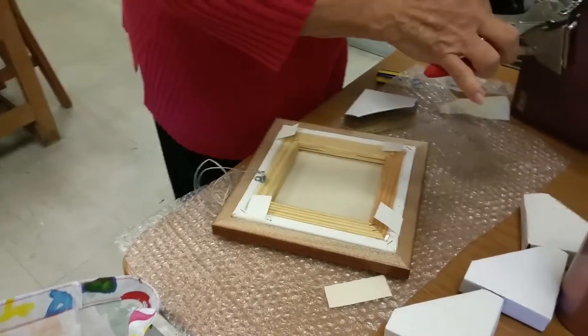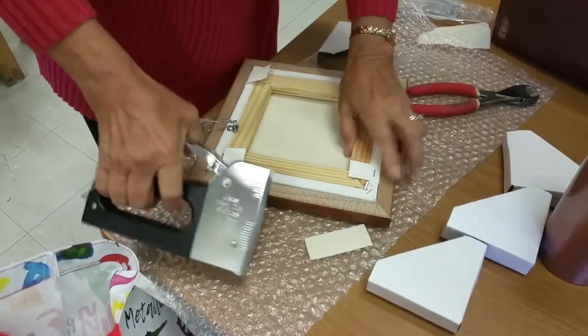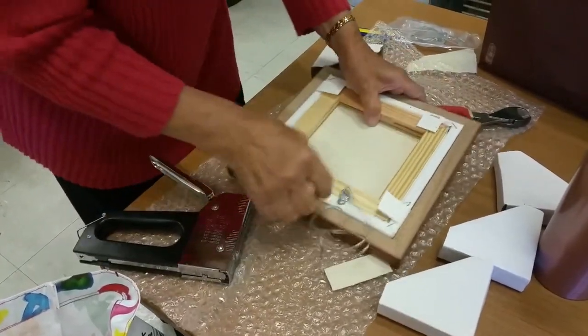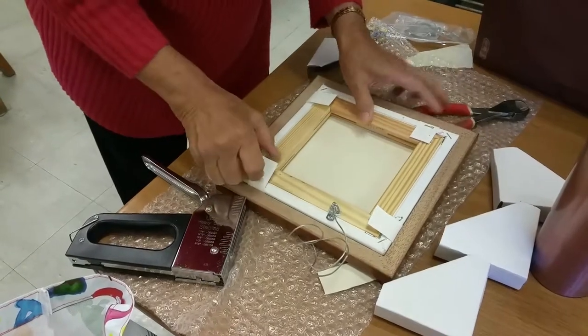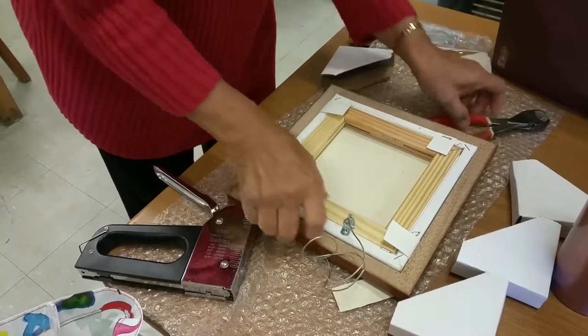Staple that down — it secures it. When you're stapling, try to do the opposite side and then just pull it tight and staple it down.